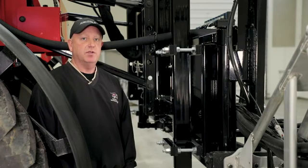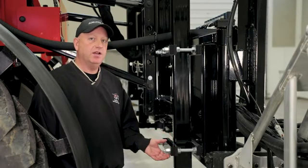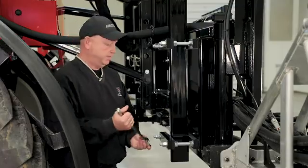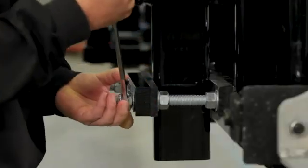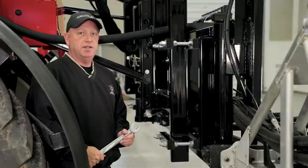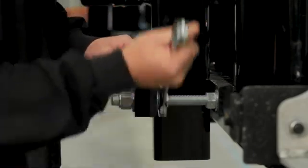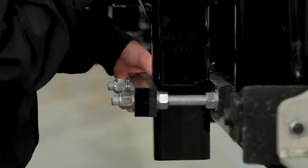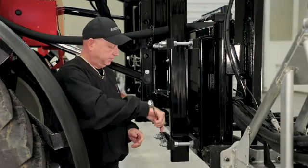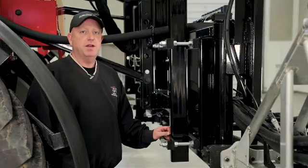The wear pads are located on the back rack — there are two on each side. We will adjust the gap between the steel tube and the wear pad to a credit card thickness using this adjusting bolt. First, we'll loosen the lock nuts on each side, then adjust the set nut to get the appropriate amount of gap. Once the gap is set we will tighten the lock nut. The bottom gap is now set.